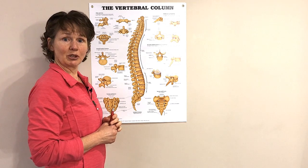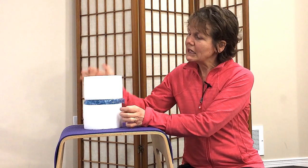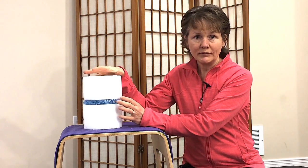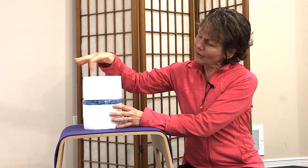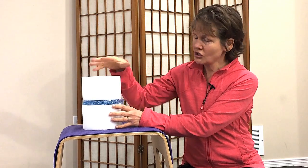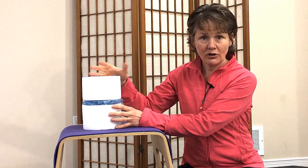Let's have a close-up look at this. What I have here is a magnified model that I created of two vertebrae. It doesn't have the spinous process, but it does have the bodies of the vertebrae. On the outside, as I had shown in the chart, it looks like hard, firm bone.